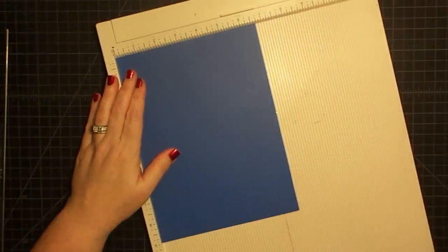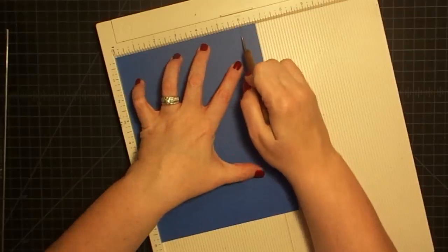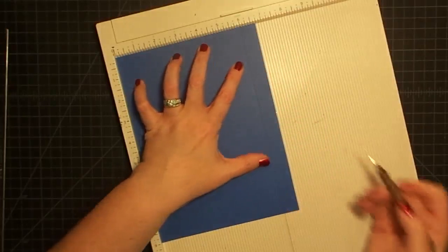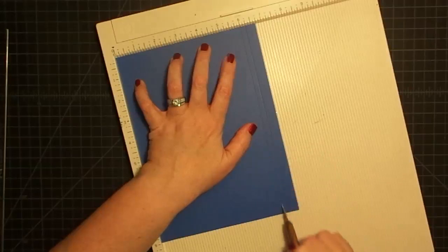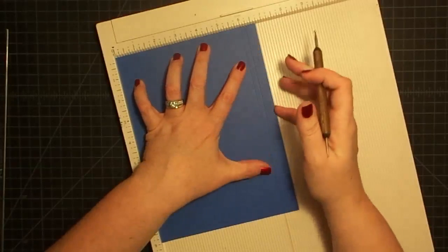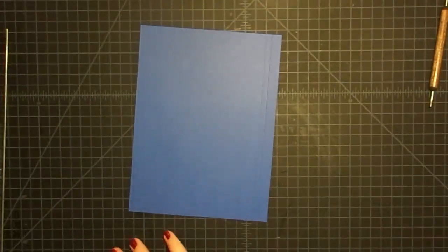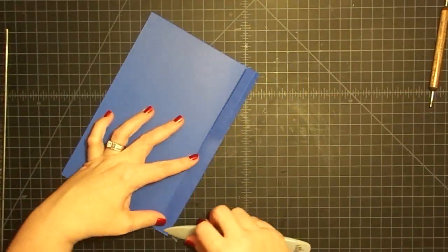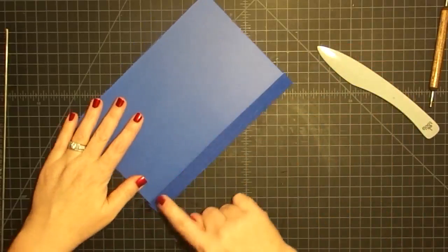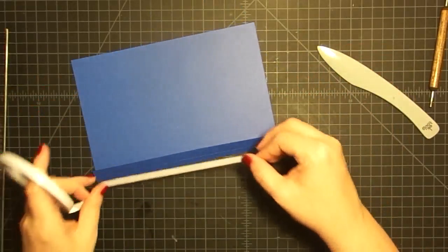Now I've got the scoreboard and I'm going to use my little dotting tool here. I'm going to score this at six inches, because that's the front flap of our book. I'm going to score it at six and a quarter inches. So it's six here, six and a quarter here. This will be our flap that adheres down to the book, and this will be our spine or gusset area. This is when you're going to have to watch me to the end for it to make sense.